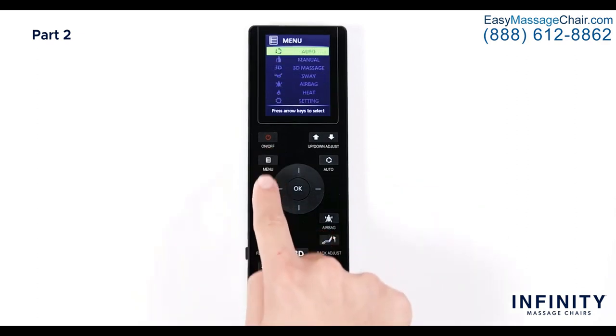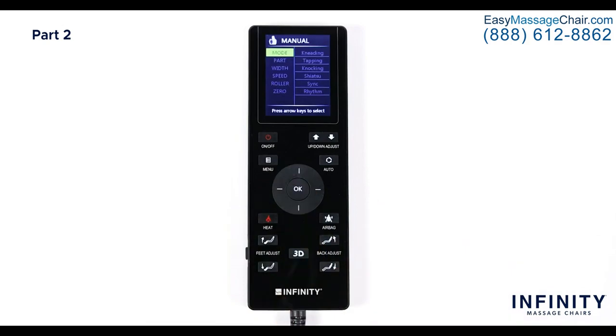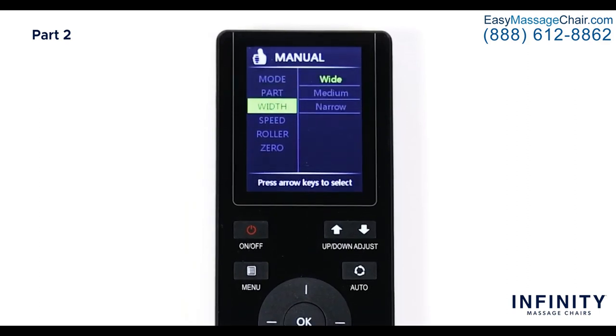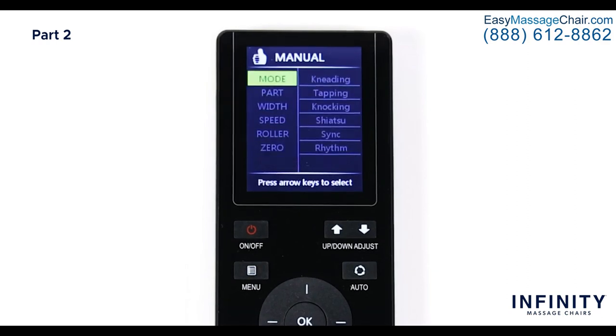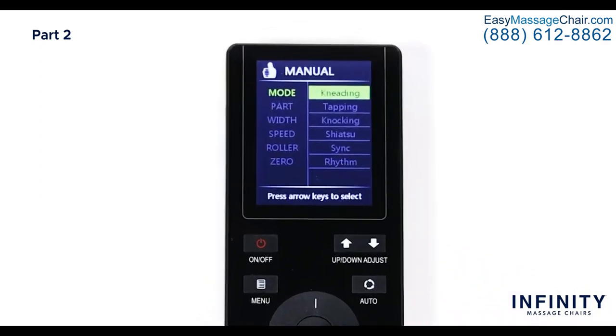Going back to the main menu, navigate down and select Manual. This will bring up the manual menu displaying six different options you can adjust: Mode, Part, Width, Speed, Roller, and Zero. Let's select Mode — these are different massage techniques this chair offers. There are five options: Kneading, Tapping, Knocking, Shiatsu, Sink, and Rhythm. Try each one and see which one you enjoy the most.